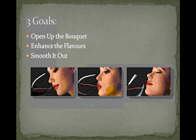When you want to enhance your wine, you want to do three things. One is open up the bouquet — the aroma. Two is enhance the flavors. And three is smooth it out. If you've had a really nice wine, one thing you'll definitely notice is that it doesn't have a bite — it's nice and smooth.